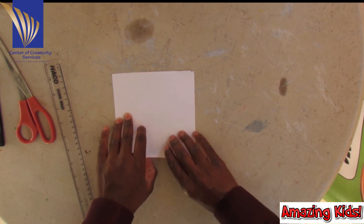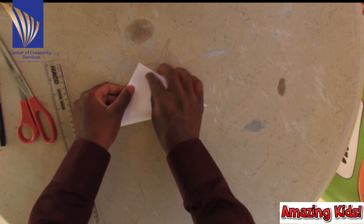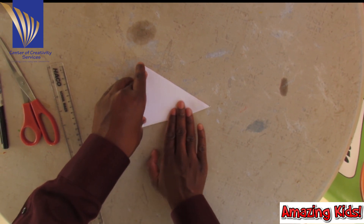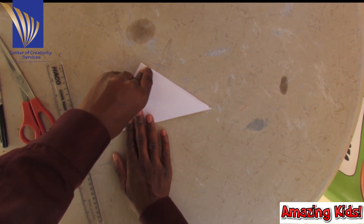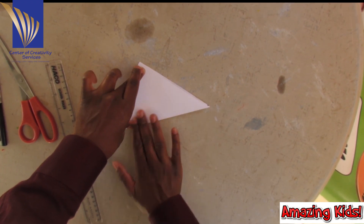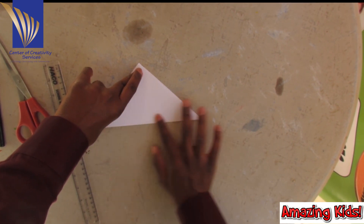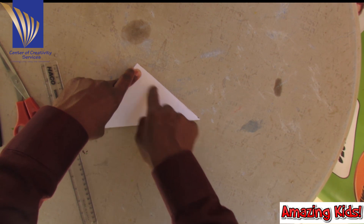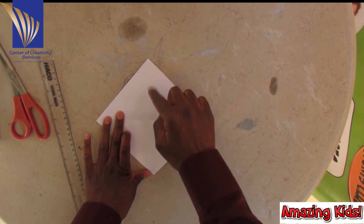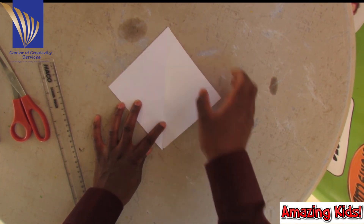We are going to take this corner and join it to this corner. Make sure your edges are even. Open up, do the same thing — take this corner and join it to this corner.